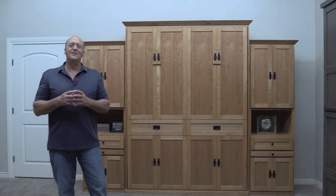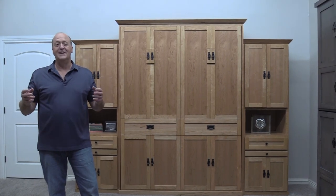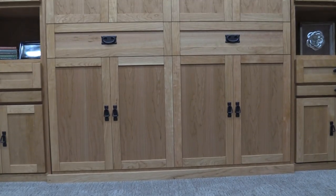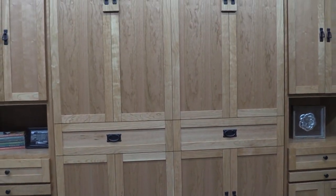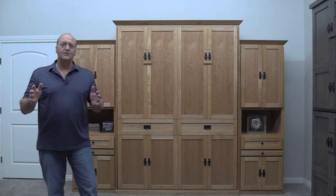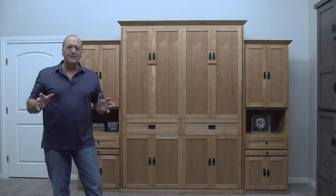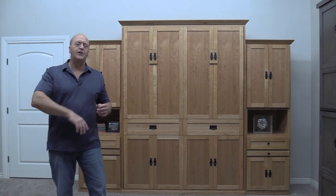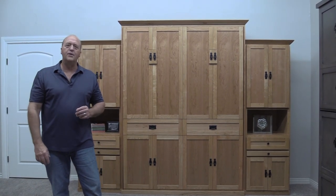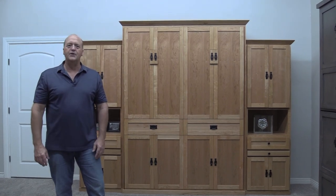As I'm sure you've come to understand, Wilding Wallbeds is all about quality and durability, and the Mission Street certainly will not disappoint. This bed is intended to last you a lifetime, and all the craftsmanship and work that goes into it — we can guarantee it for a lifetime. I'm sure I've left a couple of questions in your mind, so go ahead and give us a call. Our toll-free number and one of our sales reps would be happy to answer those questions and help you design a bed for you.